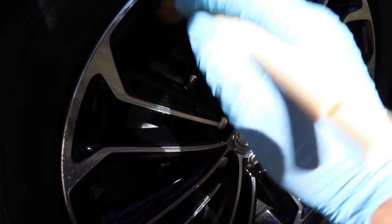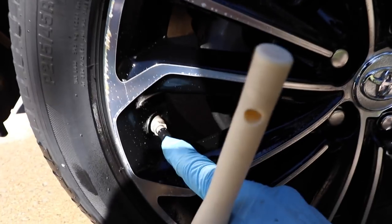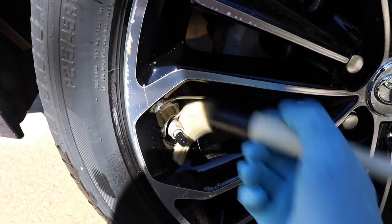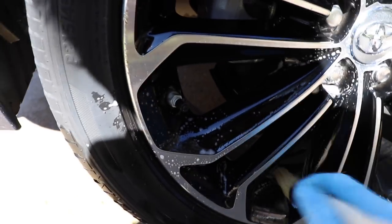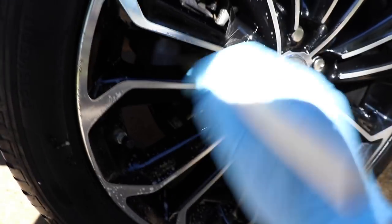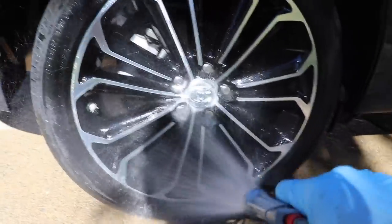It makes it very easy because these bristles are so long to get back there and agitate anything that's left over — even around these little places where there's the valve stem where you hook up an air hose to pump up the tire, things like that. This really allows me to get all those crevices and become very, very detailed. And of course I am getting paid to be detailed because I'm a detailer. Then I just take my hose and hose it off just like that.